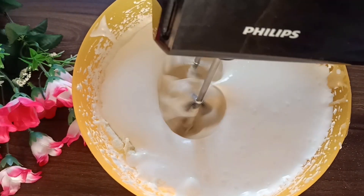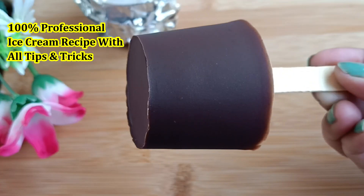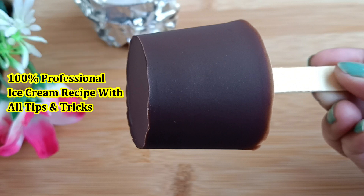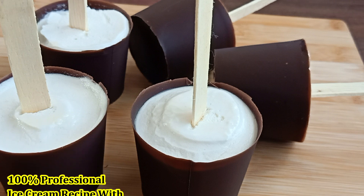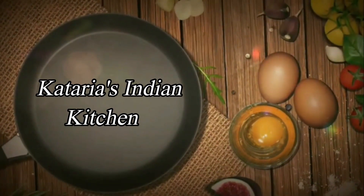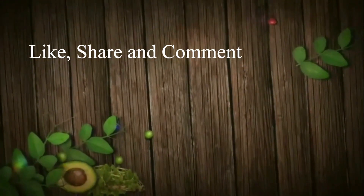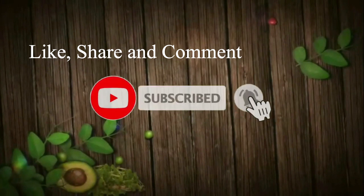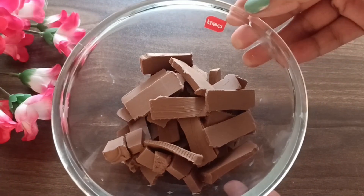Hello everyone, namaste and welcome back to my channel. Today is our ice cream class Day 9, and I have brought you a recipe to make chocolate ice cream in a professional way and without a mold. You can make this ice cream at home. Chocolate ice cream is a favorite for many of us, so let's start making the recipe. If you like this video, please do like and share it.